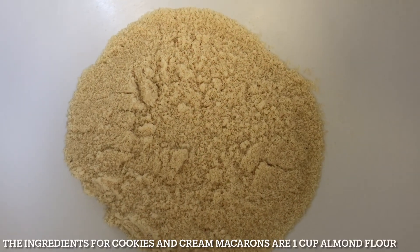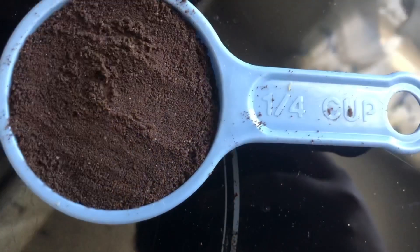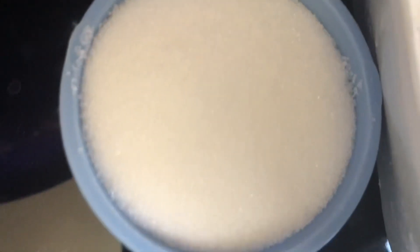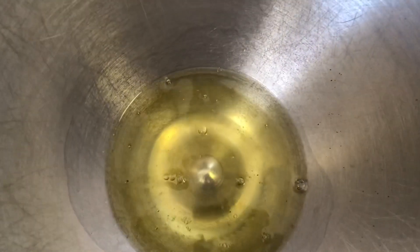Hi guys, welcome back to Vardica's Kitchen Table. We'll be making cookies and cream macarons, so let's get into this video. The ingredients are 1 cup of almond flour, 1 cup of crumbled Oreos — about 4 Oreos — 3/4 cup of powdered sugar, half a cup of granulated sugar, and 3 egg whites.